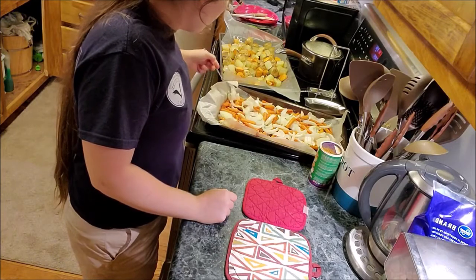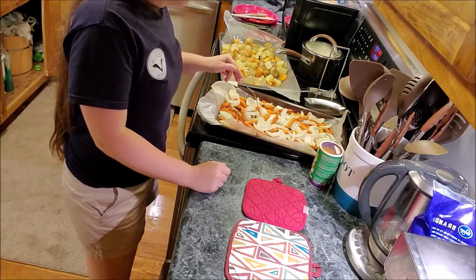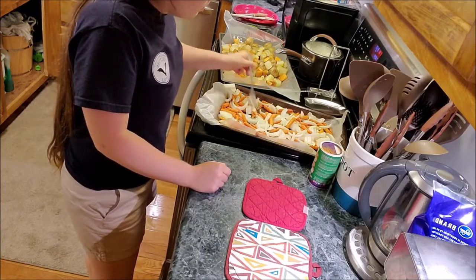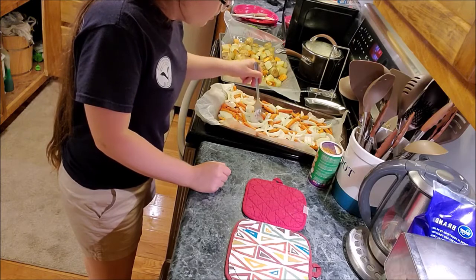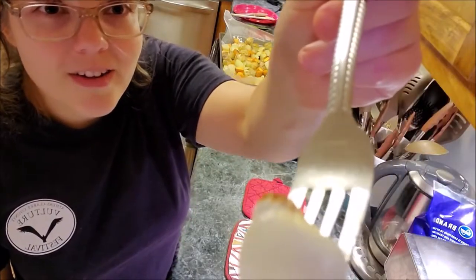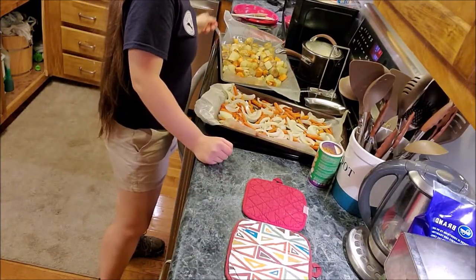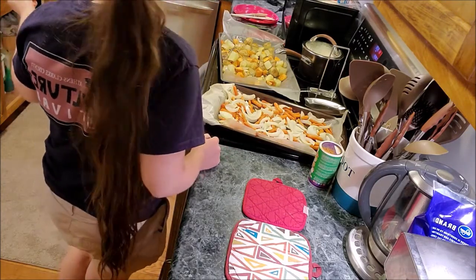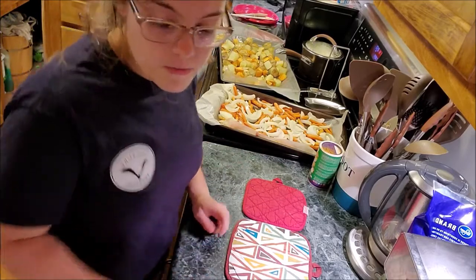After seven and a half minutes our timer went off. We've taken out both the carrot and onion pan and the potato pan. The carrots feel really, really soft — they didn't need to get quite that soft, but it depends on preference. The onions maybe could have used more cooking in the middle, but they were already starting to brown on the ends. The potatoes are pretty close to done, but I'm going to cook them for another four minutes or so.